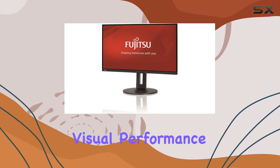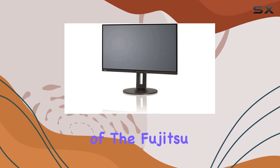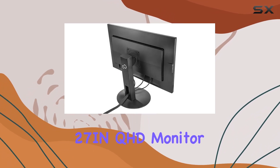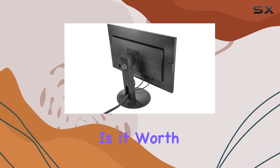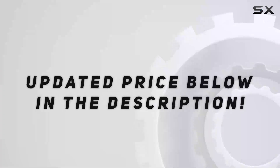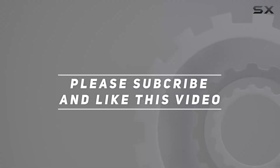Stay tuned as we explore the visual performance, ergonomic design, and overall user experience of the Fujitsu B27-9TS QHD monitor. Is it worth the investment? Let's find out. Check out the video description for an updated price, and thank you for watching.